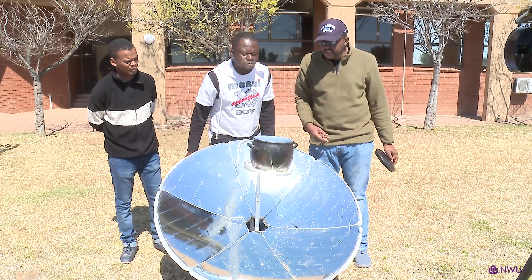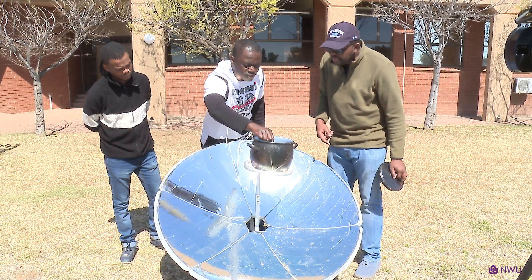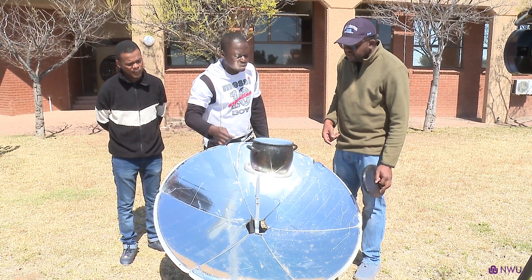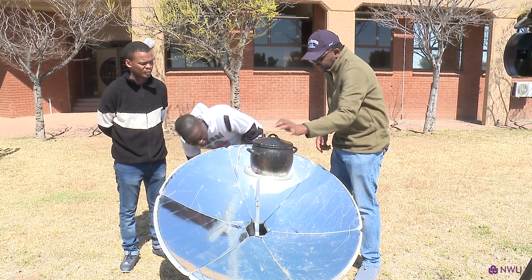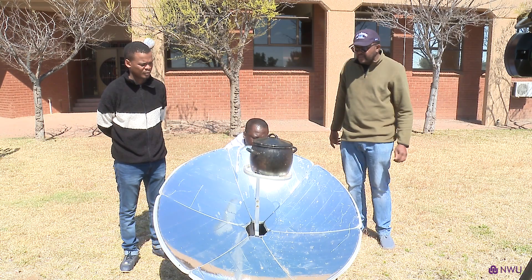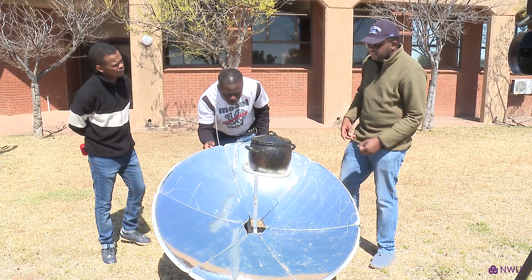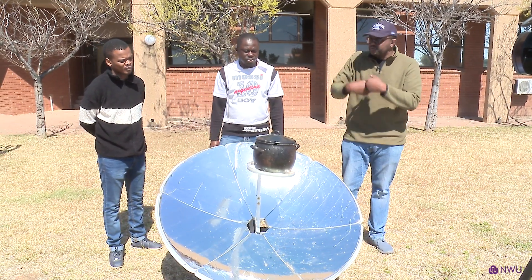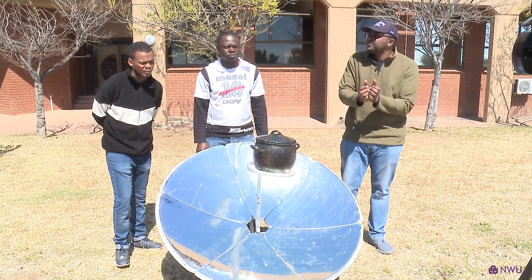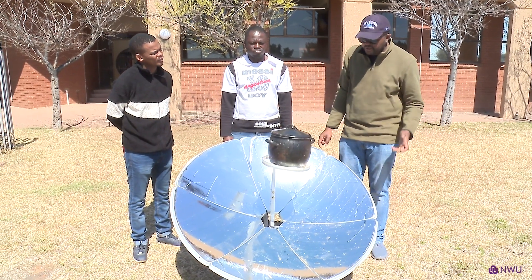Prince, you can actually see what is happening there. We close it again, then track it a little bit. This thing is controlled — if you do not want too much sun, like you're burning the food, you can actually adjust the tracking mechanism, then reduce the amount of heat, which is more or less the same as a normal electrical stove that we use.